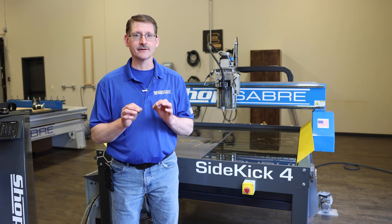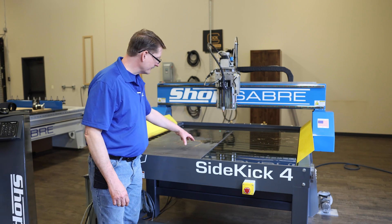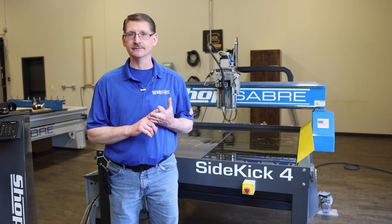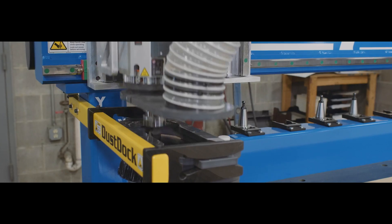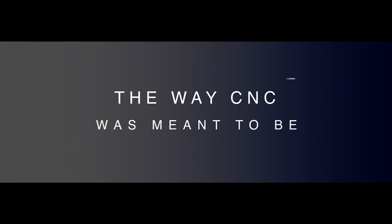Today we're going to go over the last part of the live edge epoxy table. We're going to cut the base. What we're going to cut it out of is plate steel, square tubing, rectangle tubing, and round tubing. For this live edge table project we had to come up with a base or a frame. We decided to go with a rugged industrial look. That generated an X-style support with a heavy-duty tie bar link.